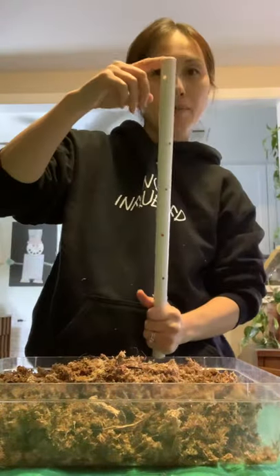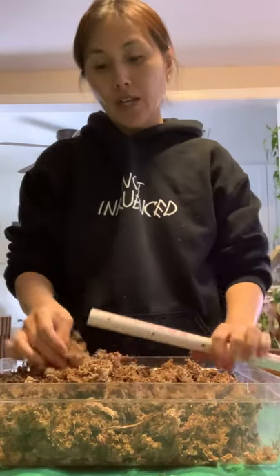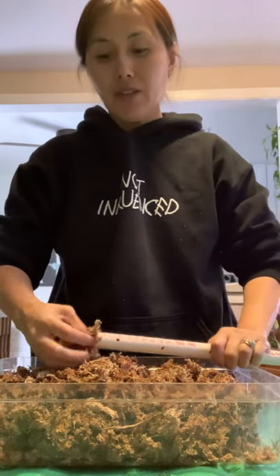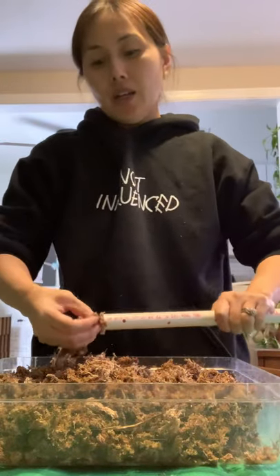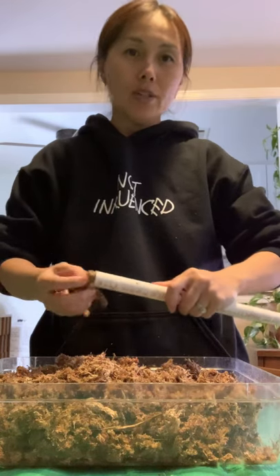So this is the top and this is the bottom. Then what we want to do — this is wet sphagnum moss. You want to go ahead and stuff the pole with the wet sphagnum moss. The purpose of this is so when you are pouring water into the PVC pipe, the sphagnum moss will slow down the water, allowing the water to seep out of the holes so it can water the sphagnum moss on the outside. I tried making it without the sphagnum moss the first time around and the water just went all the way down.